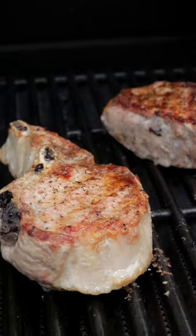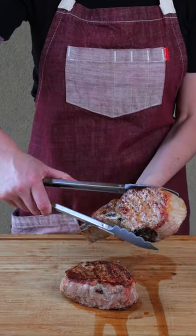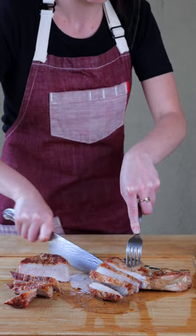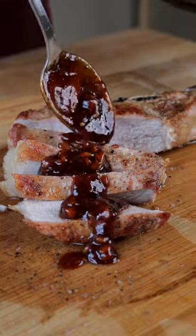Don't forget to flip those pork chops over and take those off when they hit an internal temp of 155. Look how juicy. Once you've let your pork chops rest for about five minutes, coat each one generously with your sauce. Which one would you rather serve?